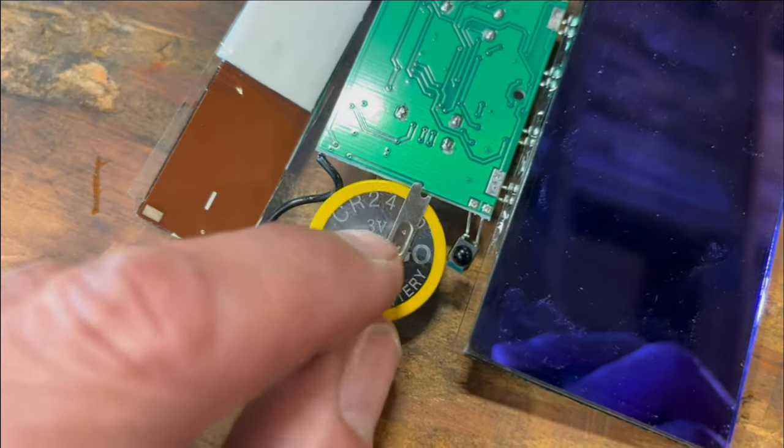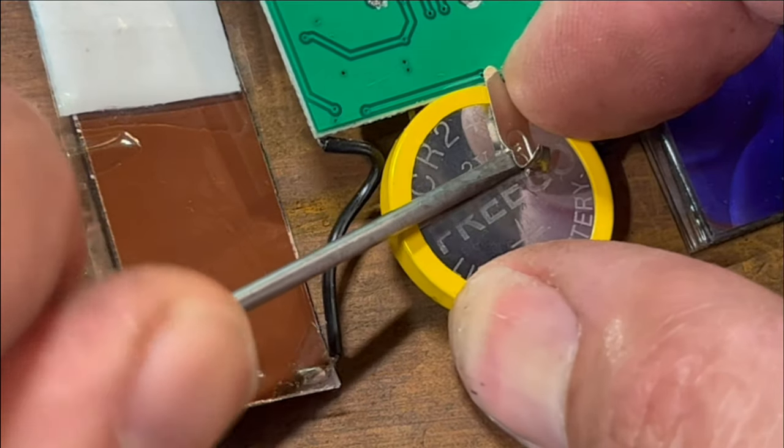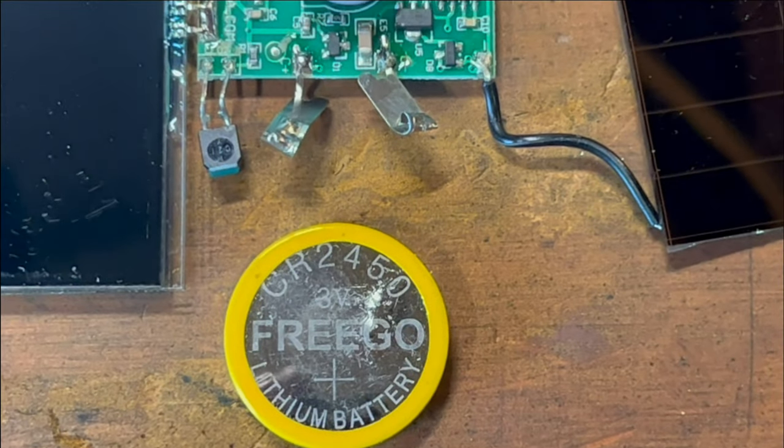The battery is a 3-volt 2450. The bad news is that it's welded in, so you have to break the weld to get that tab off. And there's our liberated 2450.